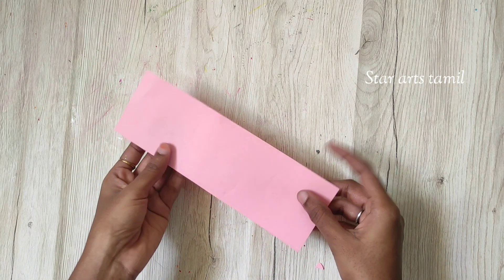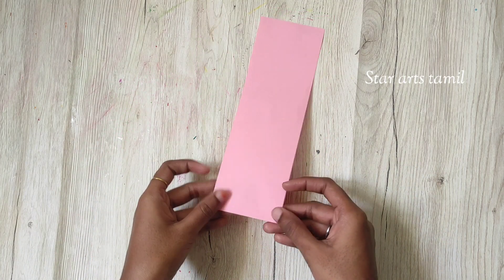Hi families! Welcome to Star Arts Channel. Let's have a picture of a picture.